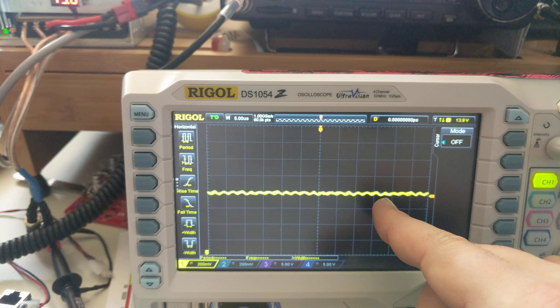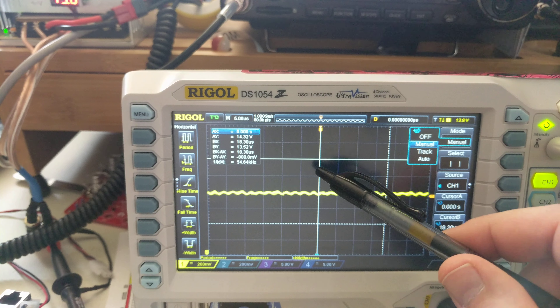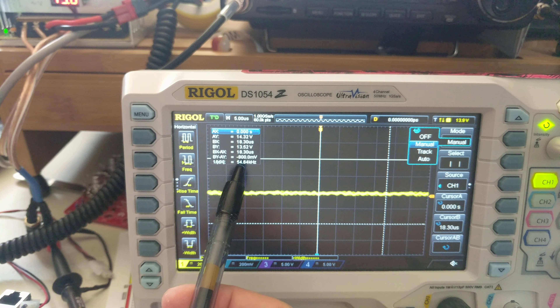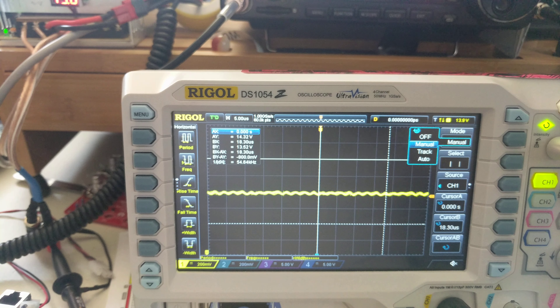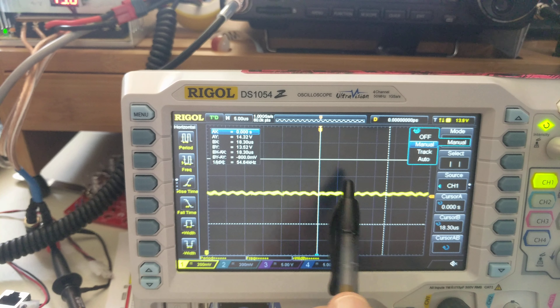You can see another little blip right about there. If I turn my time cursors on, the difference between this line and this line is about 18.3 microseconds. And if you do one-over on that, that's 54 kHz, which happens to be roughly double 27.5 kHz. So that is definitely our culprit.